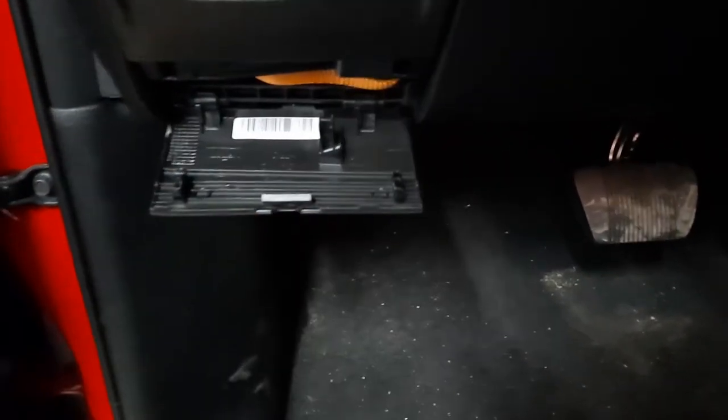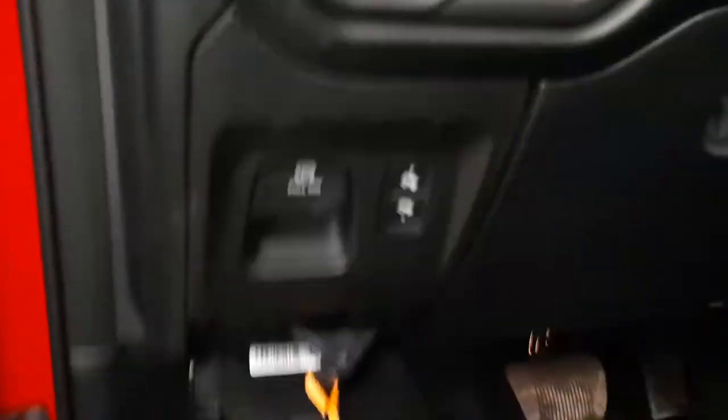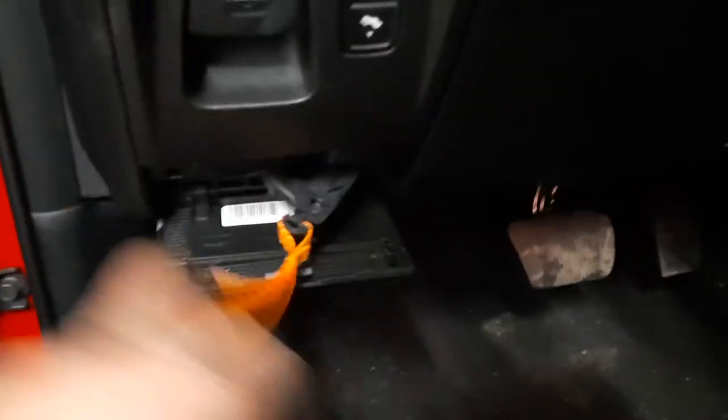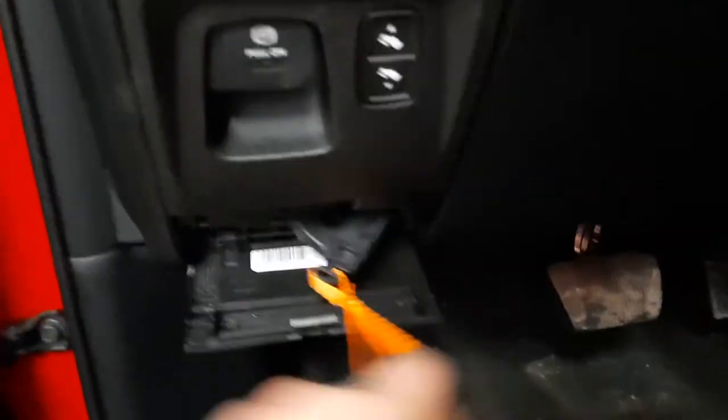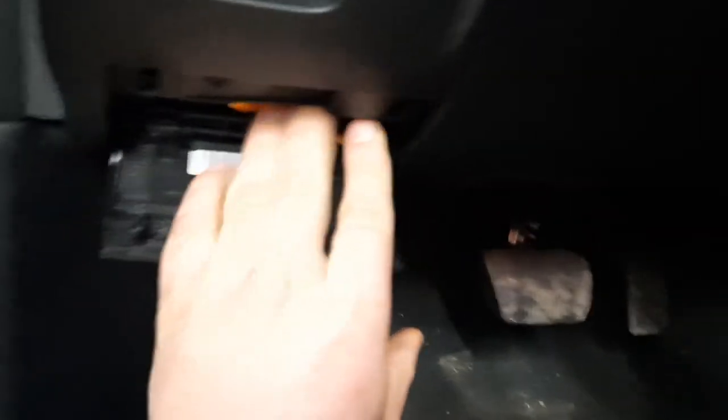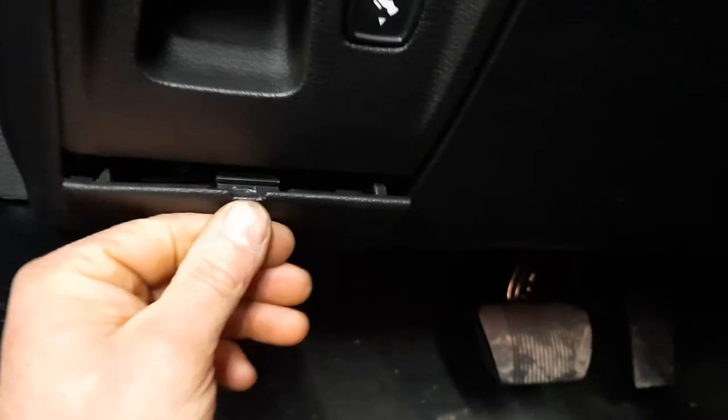Put the key right in there and pop that out. Once you've got that out, there's a little tether right here — all you have to do is pull that out. Now the truck's in neutral; you can roll it, push it off the road, or have the tow truck come get it. To put it back, pull the tether back in, shut the panel, and it's back in park.